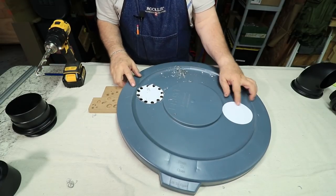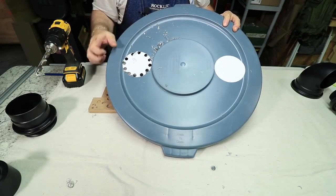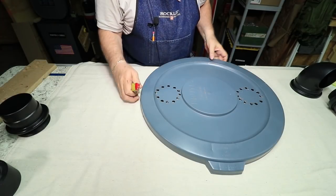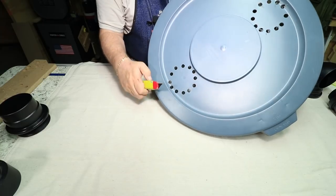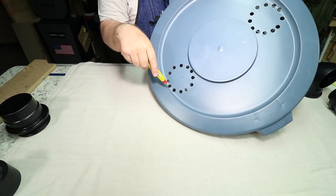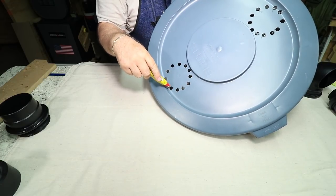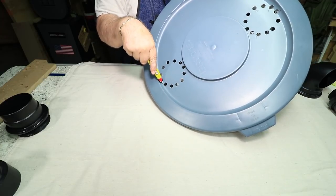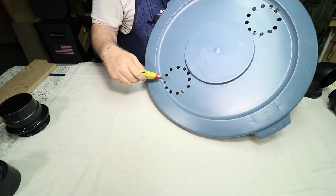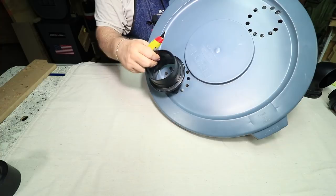I'll do that with the other hole and then start cutting that out with the utility knife. What I'm doing here is going around these holes, scoring a line with my razor knife — going over and over it several times until the razor knife goes all the way through. I'll do that with all these holes all the way around. Then I can go back and clean up any rough edges and make sure this fits in correctly.